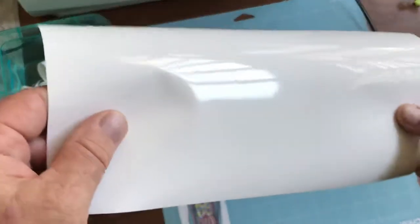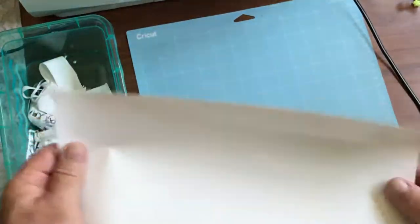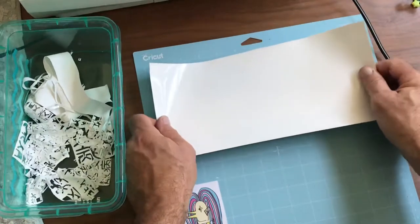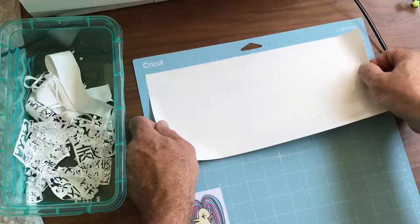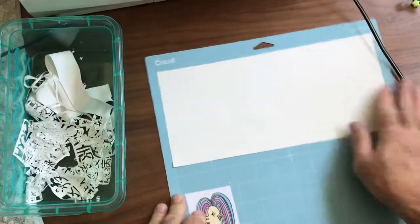There's a super shiny side and it's slightly dirty on the ends. I can see how it's curved. I cut out a five inch piece and I use the light grip mat that comes with the machine.